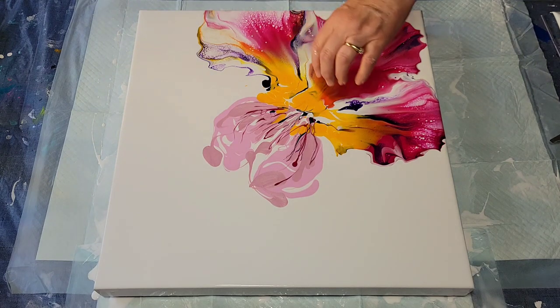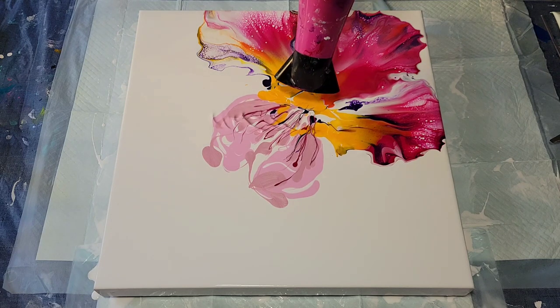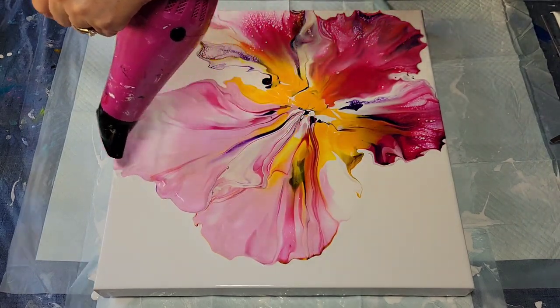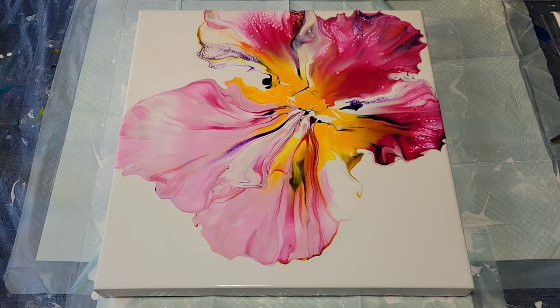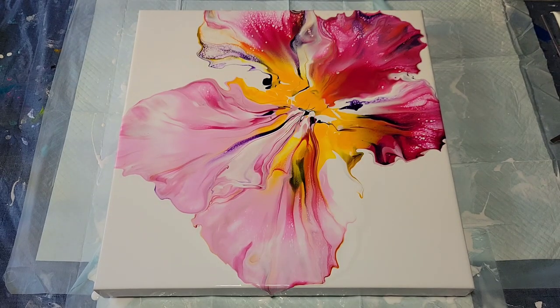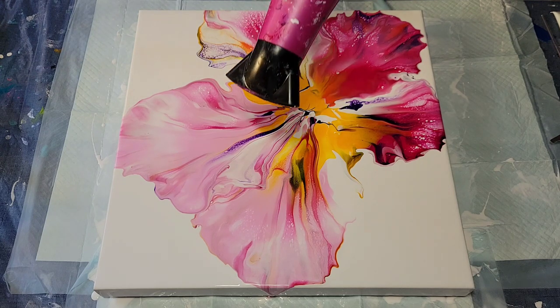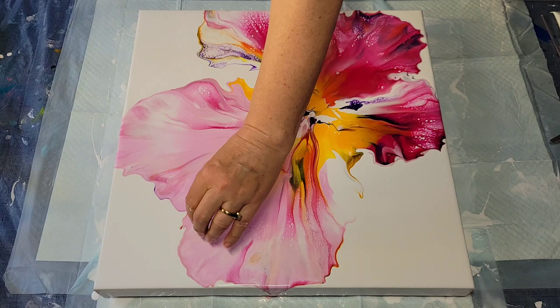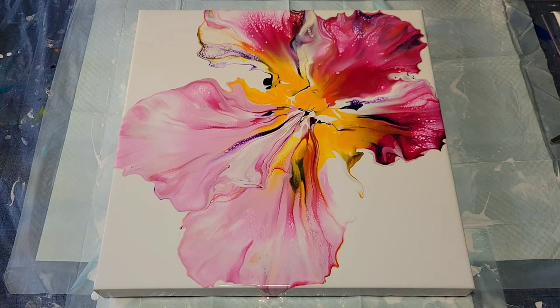I think that was a good call to stop and add it now. Composition-wise, I just needed to expand that a little further. I think I'm done.